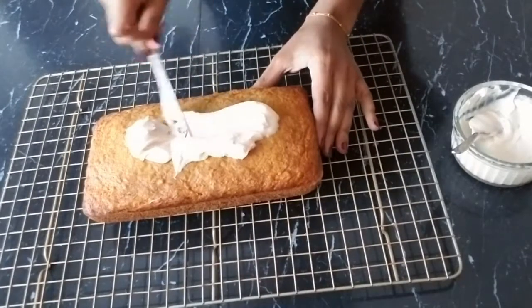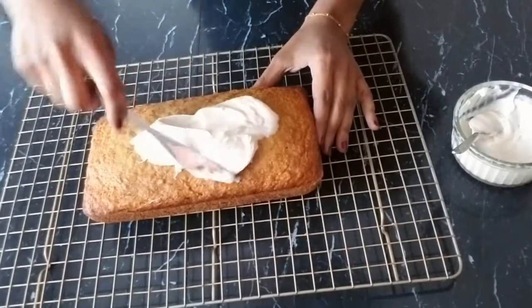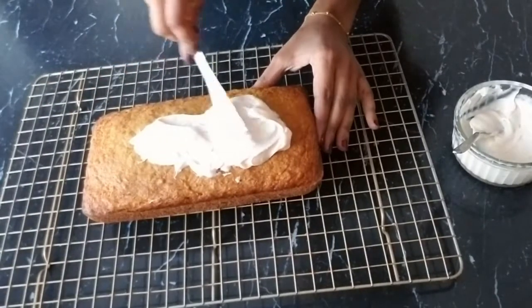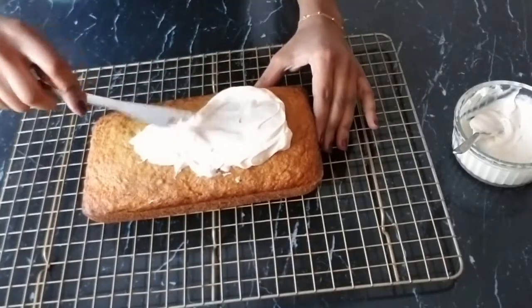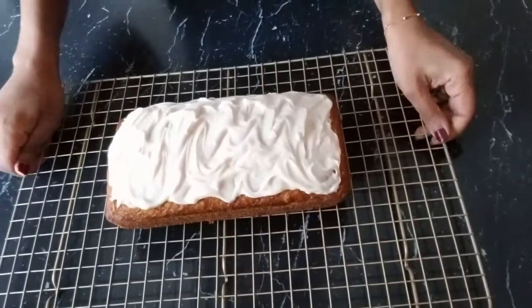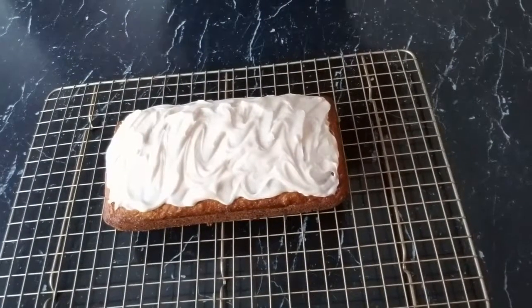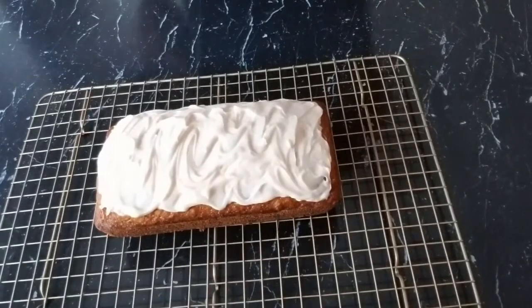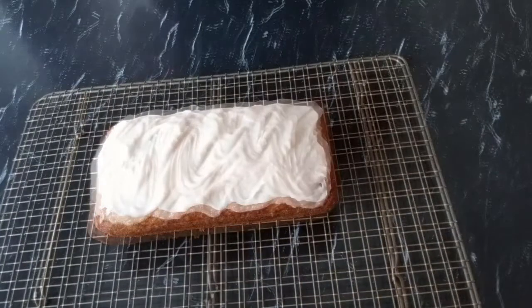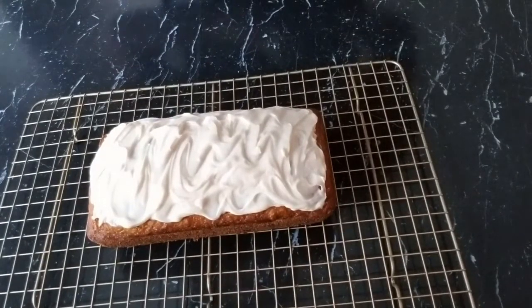This recipe can also be used for muffins if you'd like — it makes a perfect individual size. And there we have it. It's so moist and perfect, with a wonderful combination of cinnamon and carrots. I hope you guys like this recipe and give it a try. Thank you for watching — stay safe and see you next time!